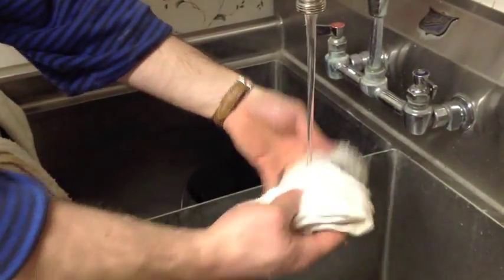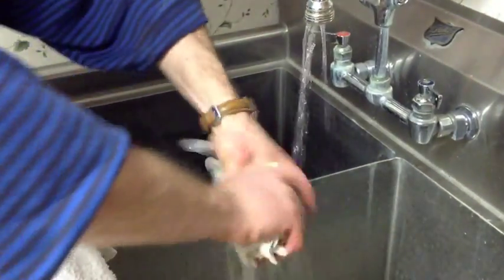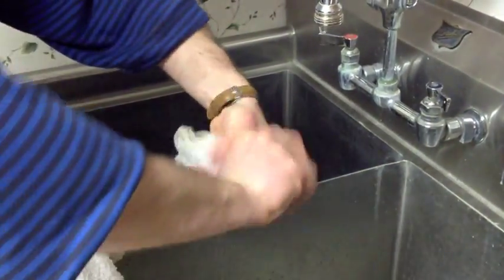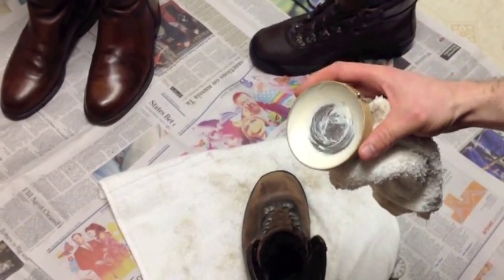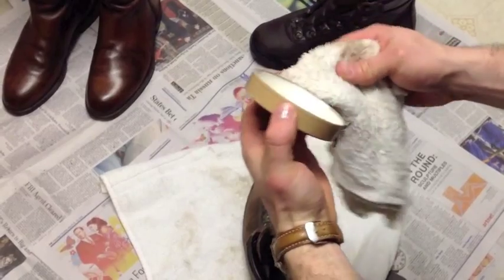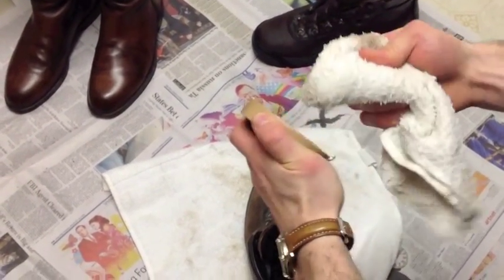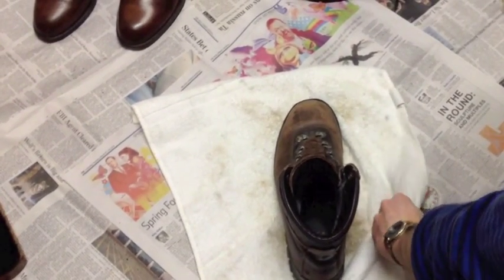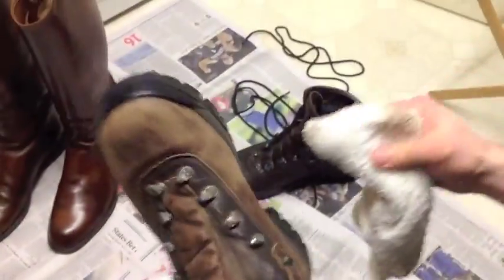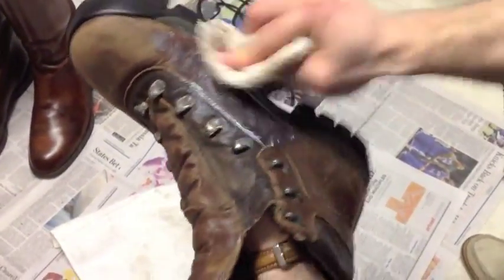Now dampen the towel, squeeze it out, wring it out with water — you just want it to be a little damp, not a lot. Just a little damp. Grab your saddle soap, get a little saddle soap onto the rag, and start working that saddle soap in. Rub it in a circular motion and get it in there real nice.